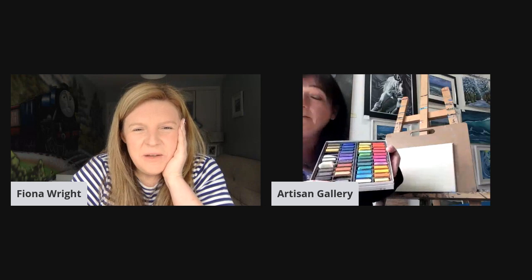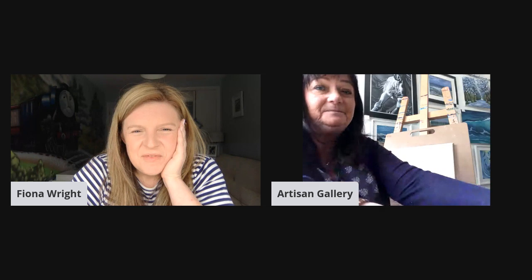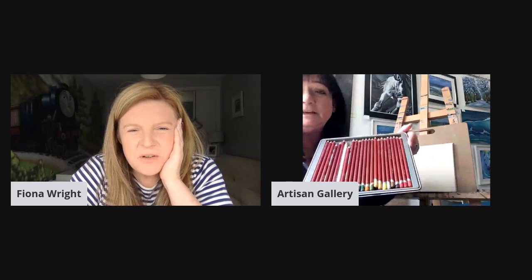I'm actually going to be using chalk pastels today. So if anyone has chalk pastels, chalk pastels are good too. You also get pastel pencils, which are pretty much the same as coloured pencils. These are quite good, because the problem with painting is it's a pretty messy affair.